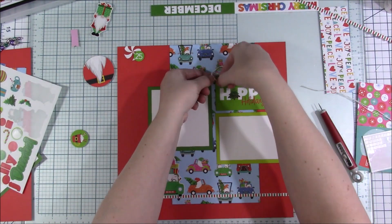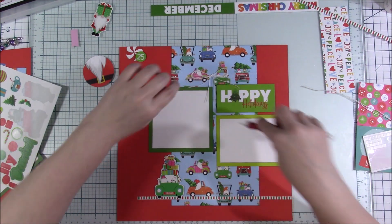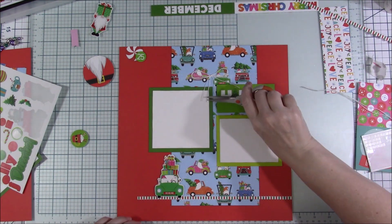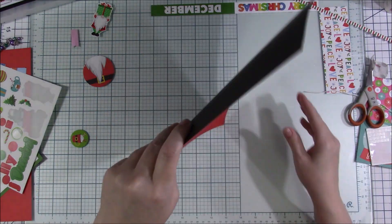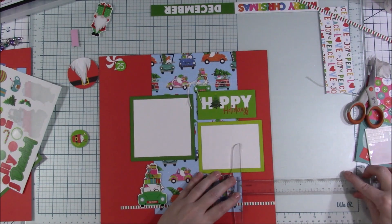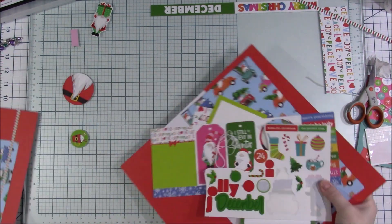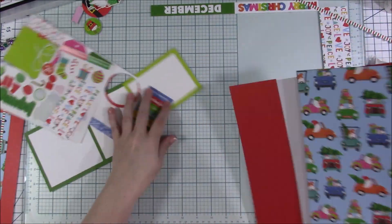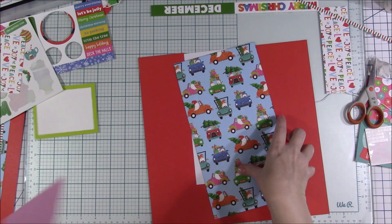Here's where I'm adding the bow — I add a glue dot. I also add a glue dot underneath the twine itself. The way I set up the twine is so that the three pieces kind of cross each other to come together, and I did add a glue dot underneath those as well just to help keep it in place.